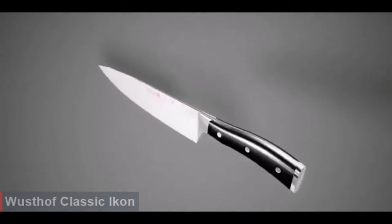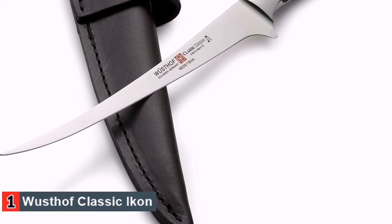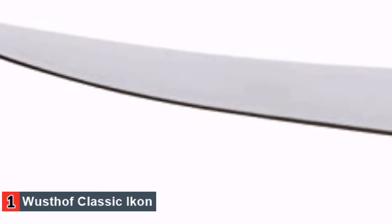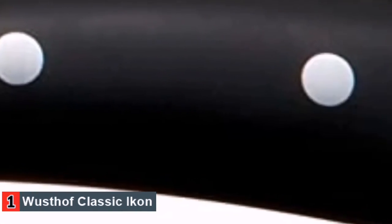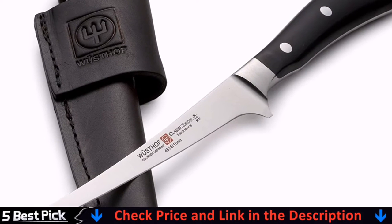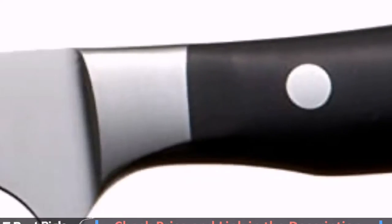Specifically, this Wusthof knife exhibits a contoured handle with a partial bolster and triple rivets. The comfortable fit provided by the handle ensures the laser-tested blade is equipped with the perfect angle for filleting and excellent sharpness for proper longevity. Wusthof claims they are dedicated to top-notch craftsmanship, shown in the precisely tempered blade that holds a sharp edge for a healthy length of time.